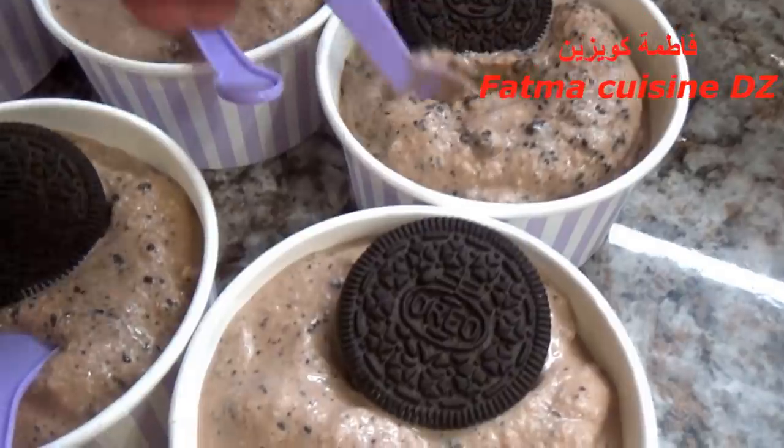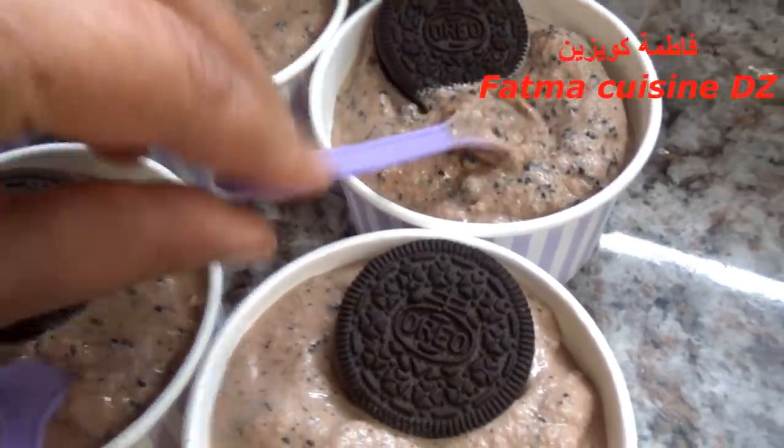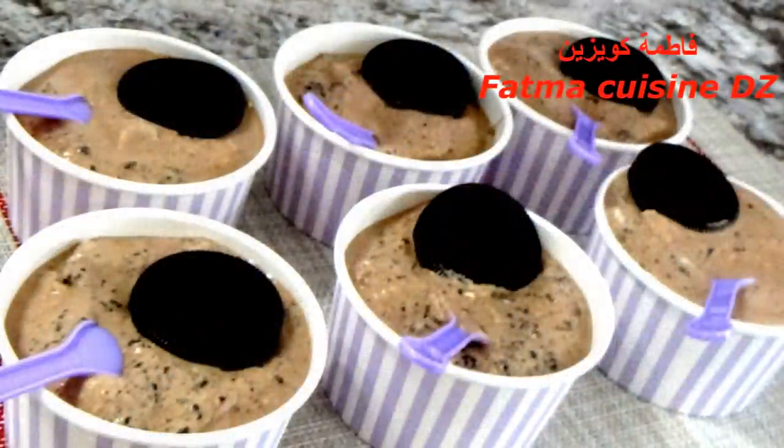هذا المقادير اللي شفتوه اليوم أعطوني 12 حصة حجم كبير. بالنسبة لملاحظة اليوم: الخليط الأول بالشوكولة، إذا كان عندكم حاضر في البيت حليب بالشوكولة، تقدروا توضعوا الحليب بالشوكولة بلا ما تزيدوا هذه المكونات المذكورة. وصلنا إلى نهاية فيديو اليوم، إن شاء الله يكون أعجبكم. مع السلامة وإلى الفيديو اللي جاي إن شاء الله. شكرا.